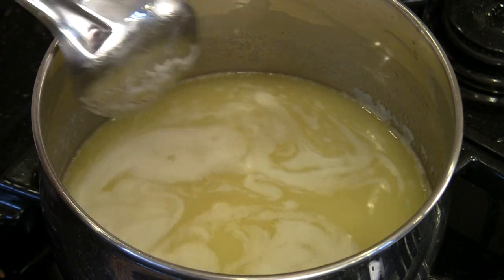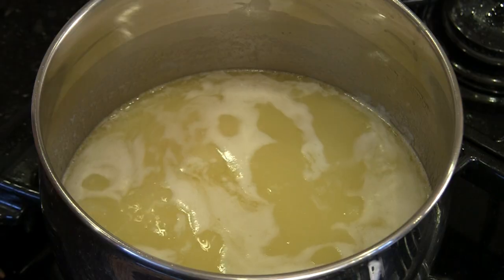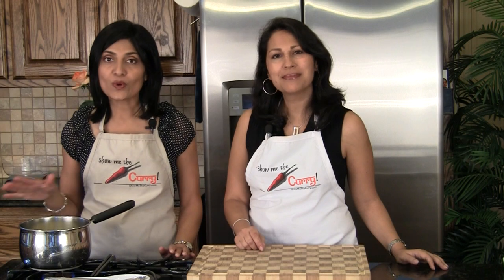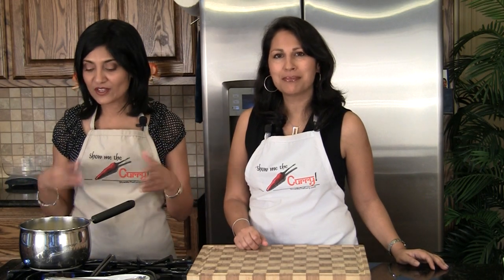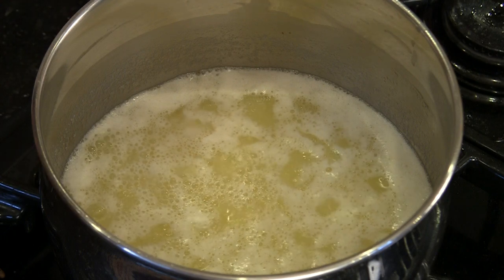The ghee is now starting to come to a boil. It's starting to froth a little on the top and that is perfect — you want that. We're going to turn down the stove just a little bit to low and it's going to keep simmering. A lot of foam and the milk solids will separate from the ghee, and that's fine. You need to be sure that you keep stirring it so the milk solids don't burn at the bottom.